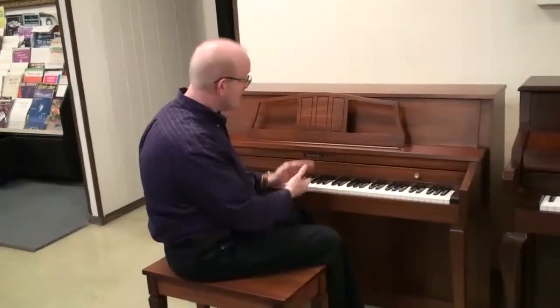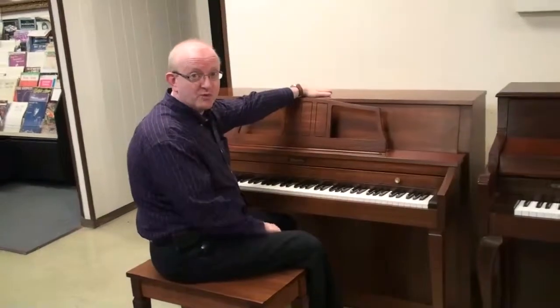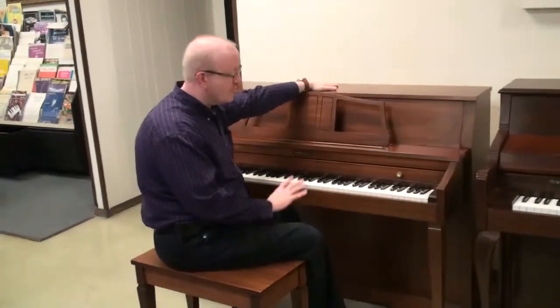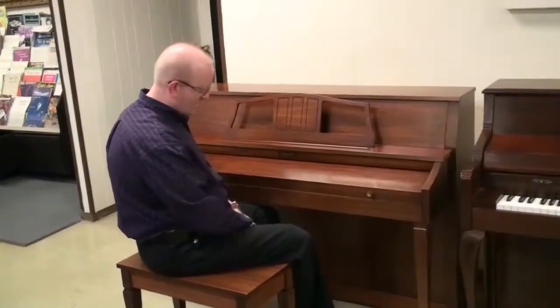Hi, this is Greg Norwood. I want to show you this really fabulous Baldwin Upright Piano, built back in Baldwin's heyday when Baldwin was Baldwin, a beautiful satin walnut finish that you can see right there.